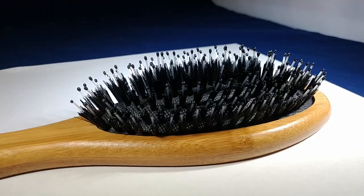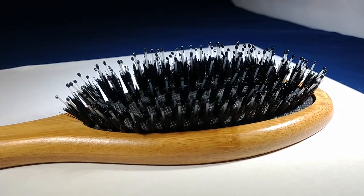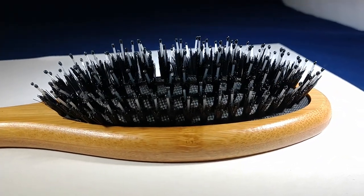Normal boar hair brushes just were not cutting it for me. The bristles were too small, it's too flat, and I felt like all I was doing was brushing the outside of my beard and not getting down to my pores. So what I did — I created a concave cushion and I added extended nylon bristles.